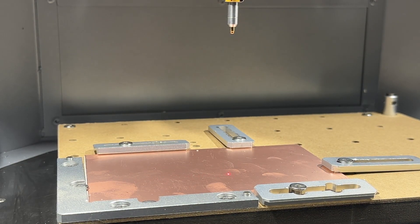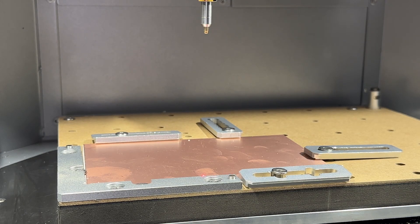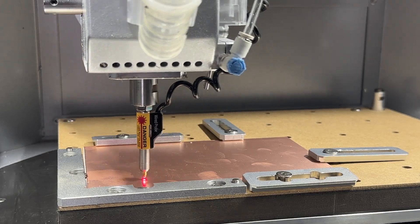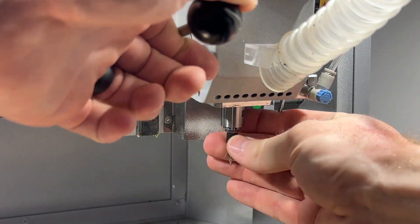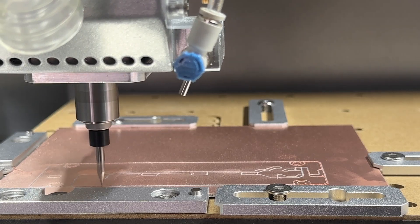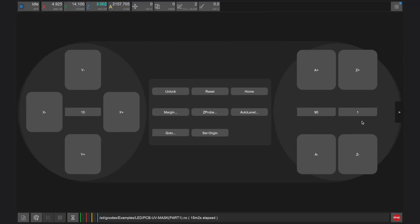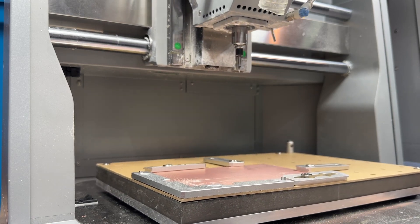The Carvera Air will prompt you to load the wired probe and use it to trace the perimeter of the part using the laser pointer built into the probe. The Carvera Air will then measure the Z height across the stock to make a consistent map for machining. It will then prompt you to load tool 2, the 30-degree V-bit, and machine just the traces of the PCB, which will take about 15 minutes. After this job finishes, move the tool head away by clicking go to clearance in the Carvera controller app, but do not remove the PCB and do not turn off your Carvera Air.